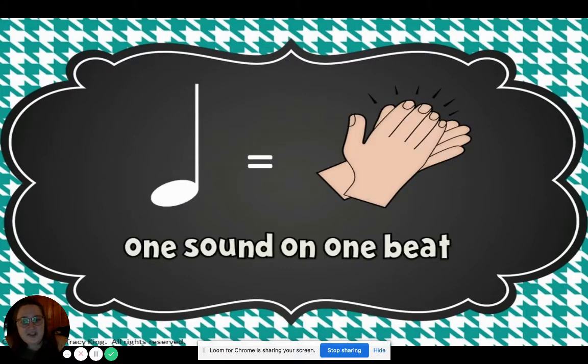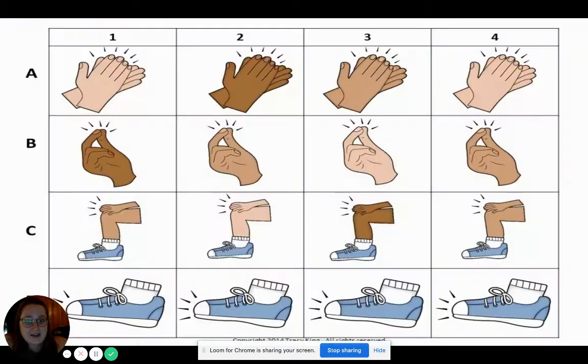All right, now we know that this is a quarter note, and a quarter note is one sound on one beat. Remember that when we see this next pattern. Oh my goodness, they put all of our body percussion sounds together. How many sounds are in this box right here? What does it look like? You're right — one sound.